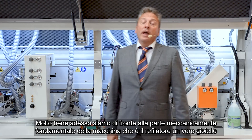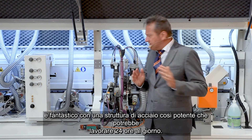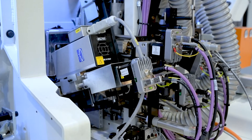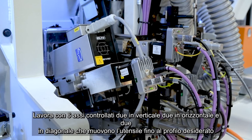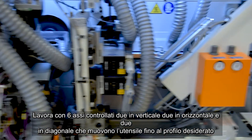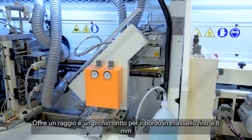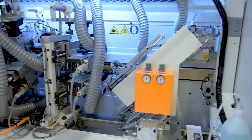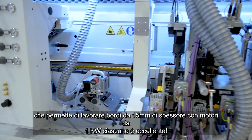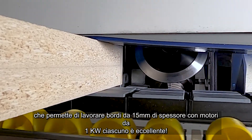Now we are in front of the heart of the machine — the milling unit. It's a real jewel, full of steel everywhere, extremely solid, and it could work even 24 hours a day. It has six axes: two vertical, two horizontal, and twin diagonal, which move the profile you need. It offers one radius and one straight profile for 8 millimeters for solid wood strips. If you need to produce thicker solid strips, you need the top and bottom unit for 15 millimeters, and it works continuously with strong one kilowatt motors each.